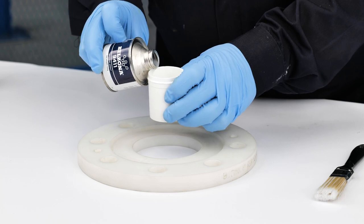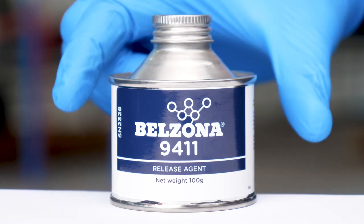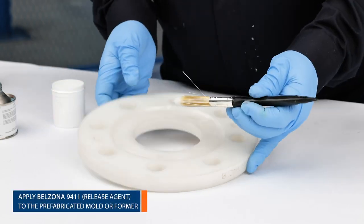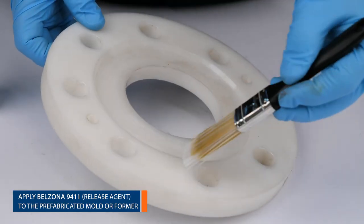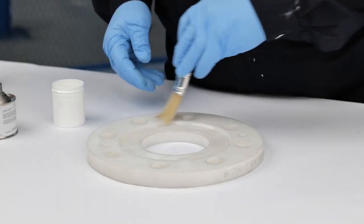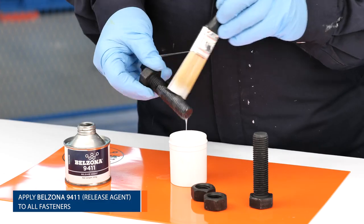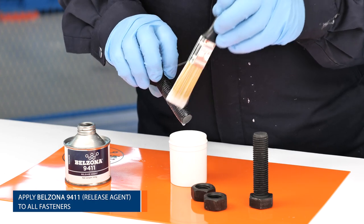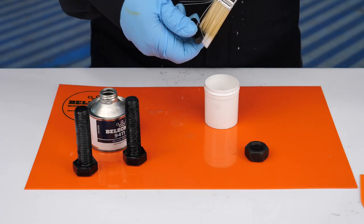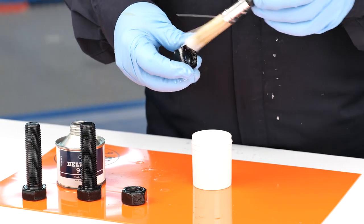First, a mold or former of the undamaged flange face should be fabricated. Belzona 9411 release agent is then applied on the former and onto any substrate where bonding is not desired. A liberal coat of Belzona 9411 is also applied to all fasteners that will secure the former. Allow Belzona 9411 to dry.